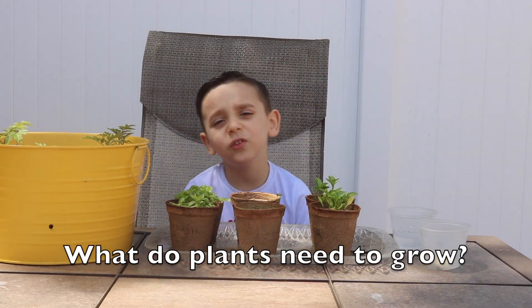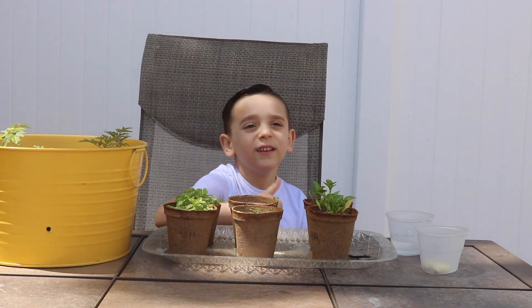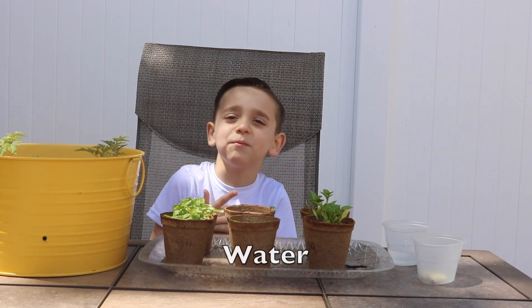What do plants need to grow? They need sun, they need air, they need water.